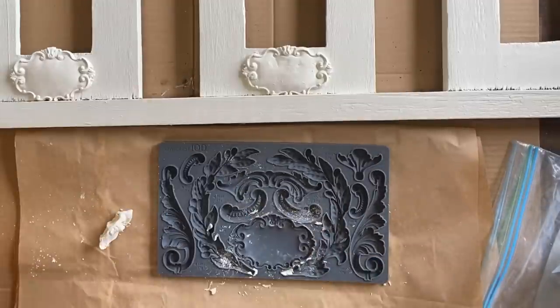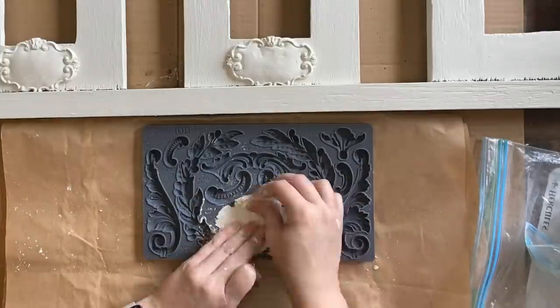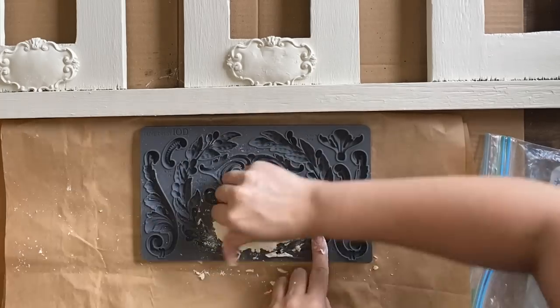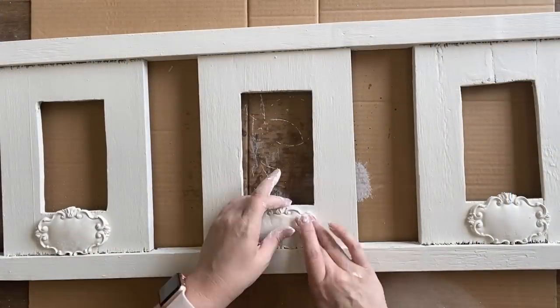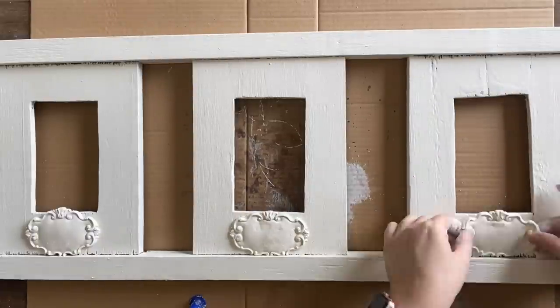I thought about adding a stamp impression to the castings, but in the end I decided to leave these plain so that someone could customize them if they wanted to. Next I'm going to add a strong wood glue to the back of each of my castings and attach them to the frame.